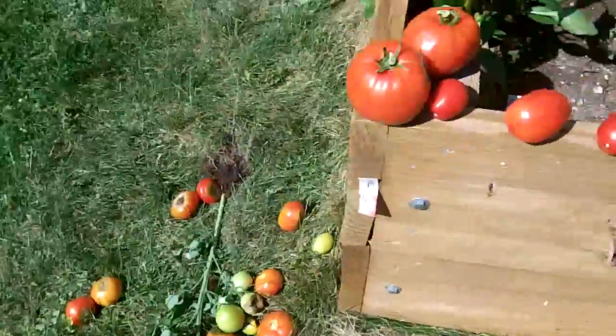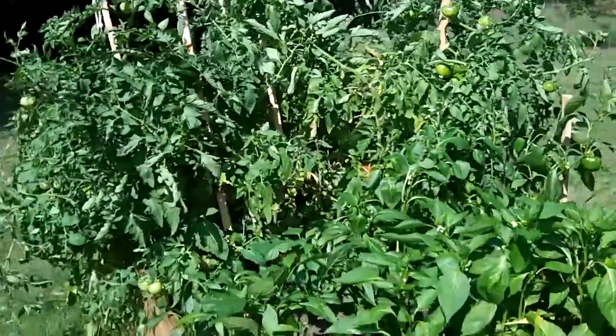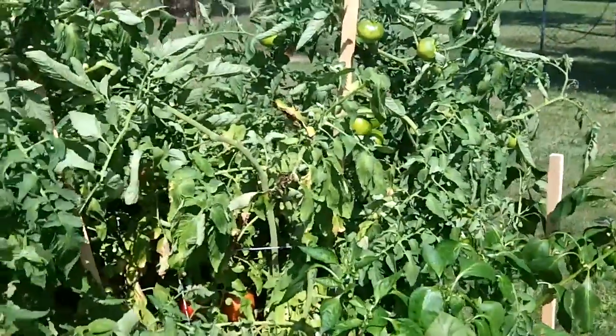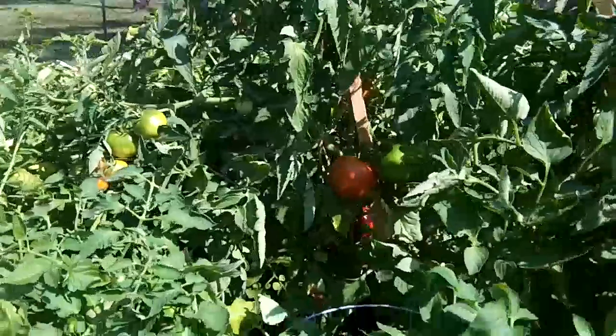It doesn't affect all my tomatoes. I have some nice ones there and it doesn't affect every plant. It's like hit or miss — some tomatoes on the vine are fine and some on the same plant have the bottom rotted off. So if anyone has any suggestions, please let me know. I appreciate it. Thanks for watching.